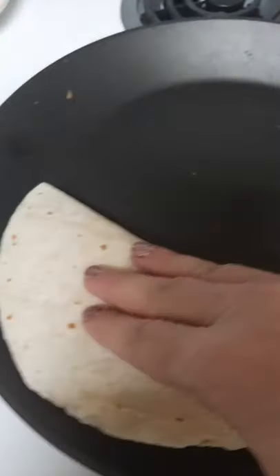This pan heats up faster and cools down faster than any other pan. Therefore you're going to be saving on energy and time.